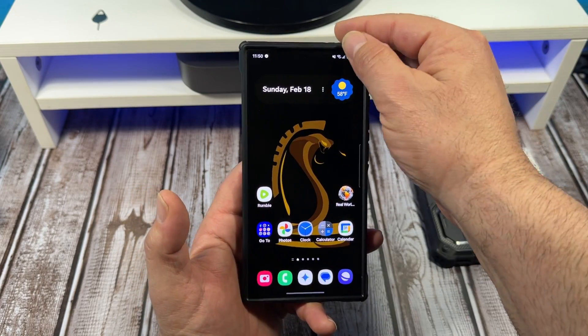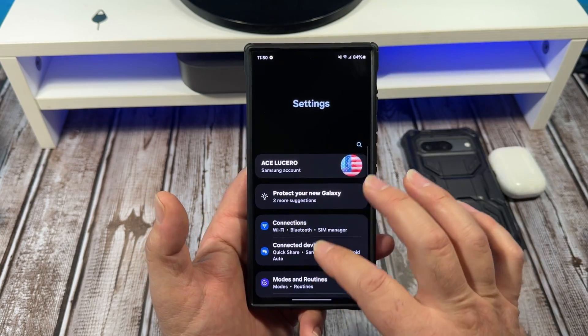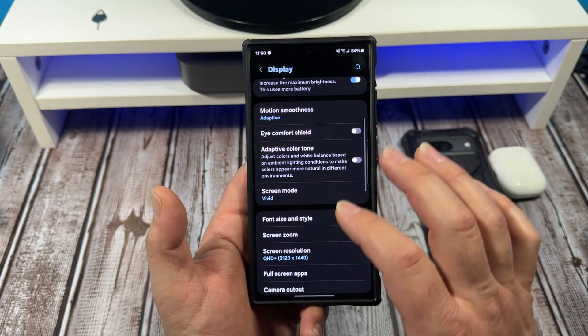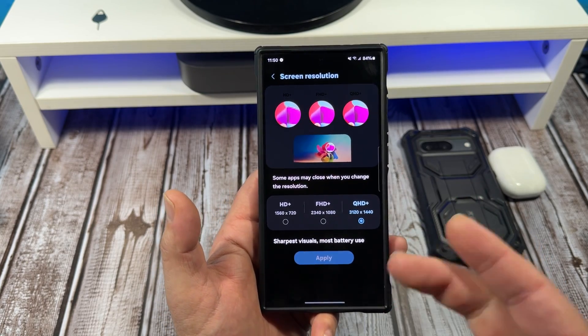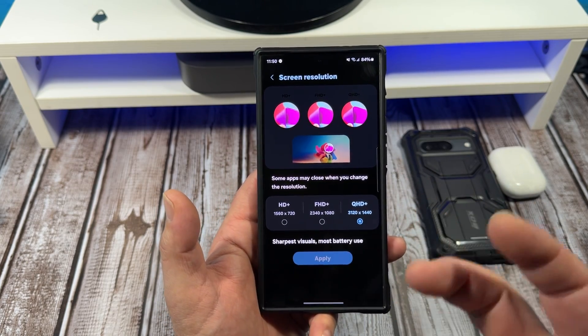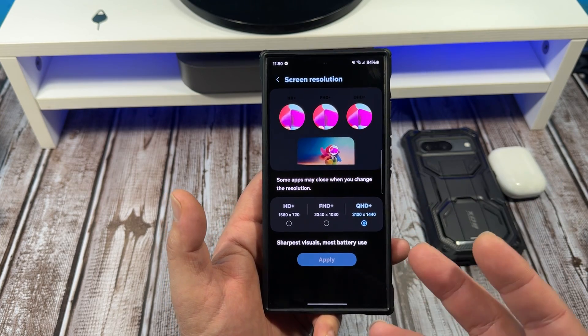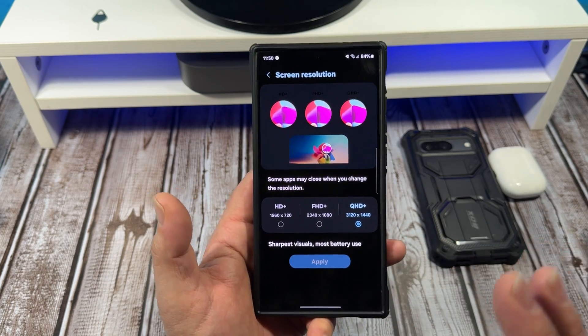What you need to do is come over here to your settings. Out of the box, I'm going to show you something here. You're going to go to Display, you're going to come over here to Screen Resolution. You're going to notice that mine is set to QHD+. Out of the box, it's only set at FHD+, which is 1080 — it's not bad.